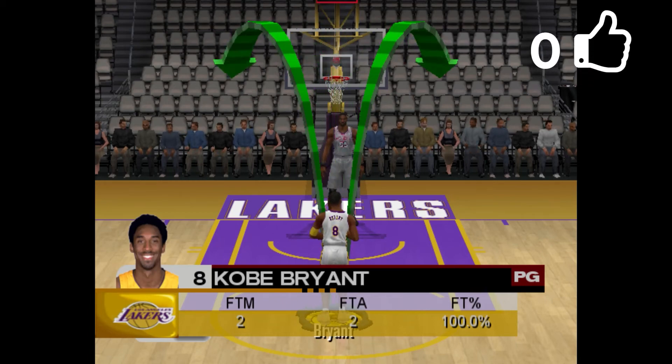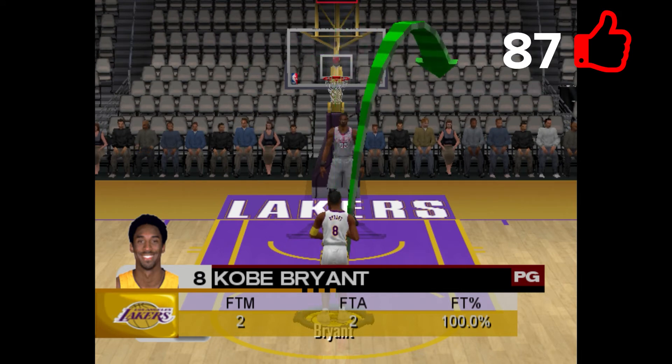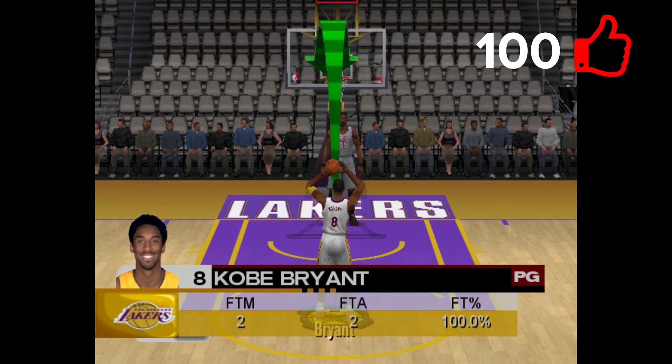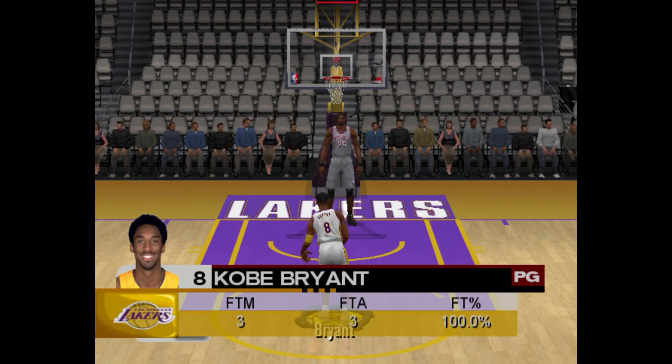What is going on guys, welcome back to the channel for this quick video. Today we'll be talking about the weird free throw mechanics of NBA 2K2 and NBA 2K3. Not sure if they had it earlier, but they definitely changed it in 2K4.